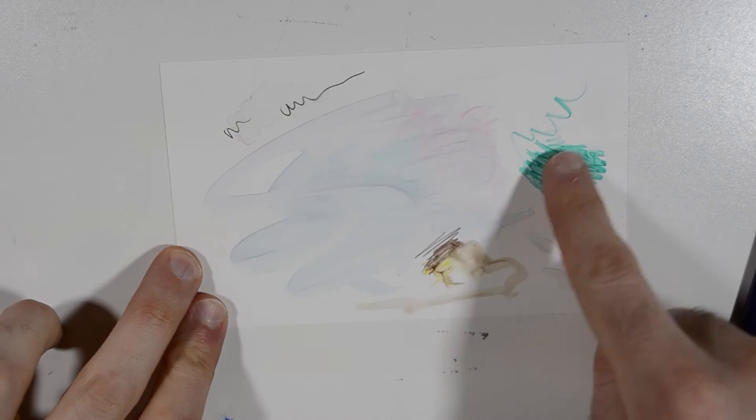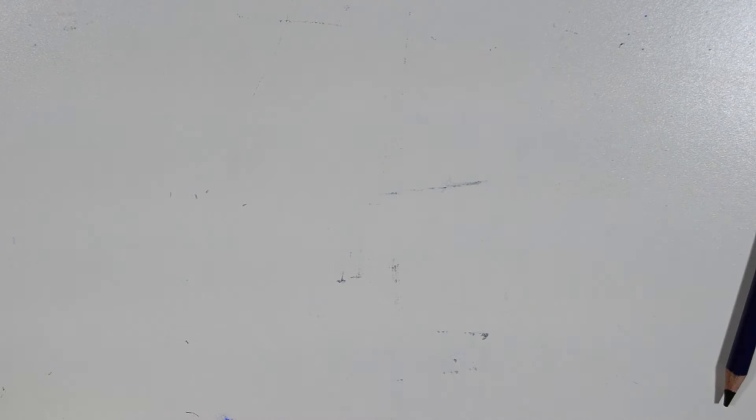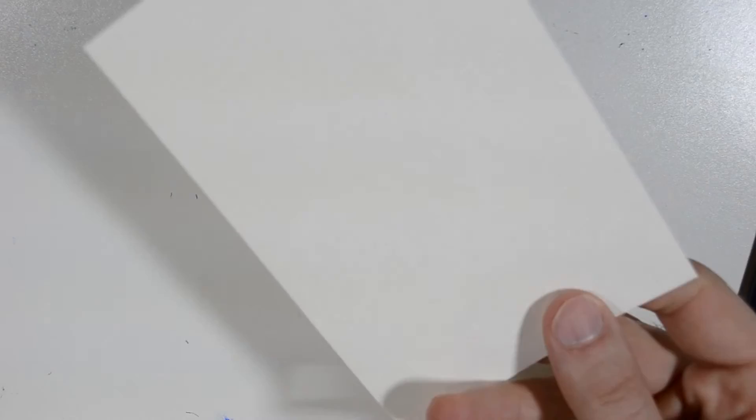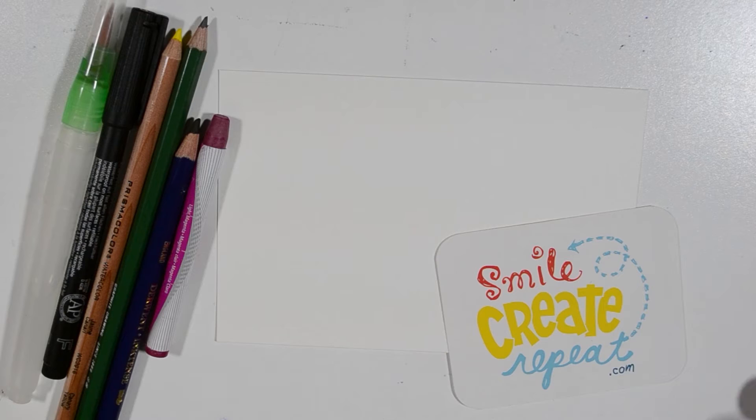I used it with the marker just to see what it feels like — it's really an interesting paper. I'm going to show you on the more traditional paper, the Strathmore watercolor paper. The way you can tell is it's the bigger one in your surprise. One side has a little more texture and the other is much smoother. The more textured side is the side I'm using, but again, experiment and do whatever you'd like.